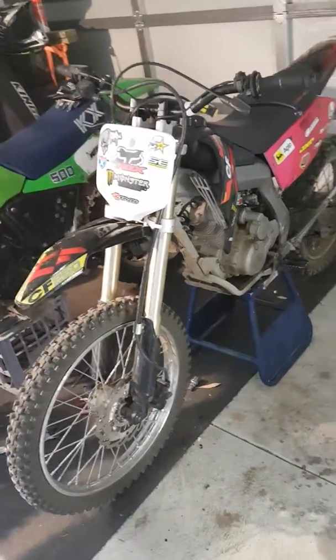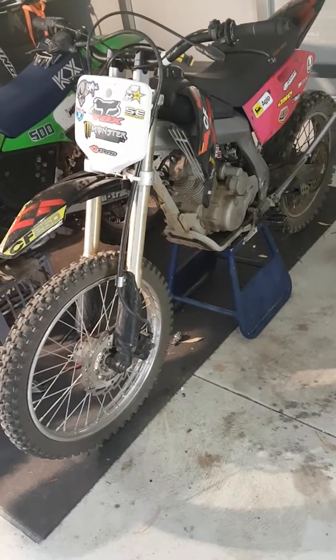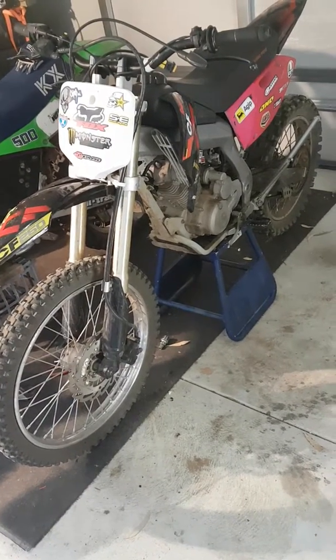Just got all this thing back together, went for a ride, adjusted all the tappets and it's not making any difference. So it doesn't matter.